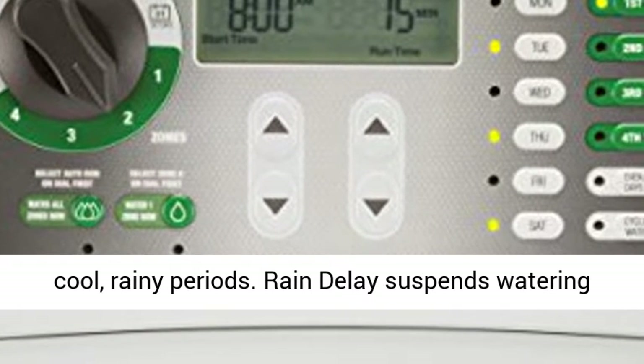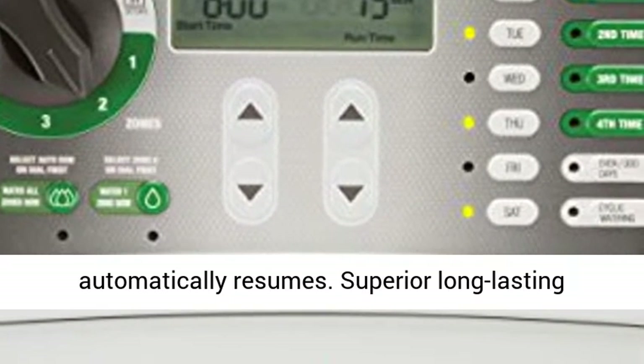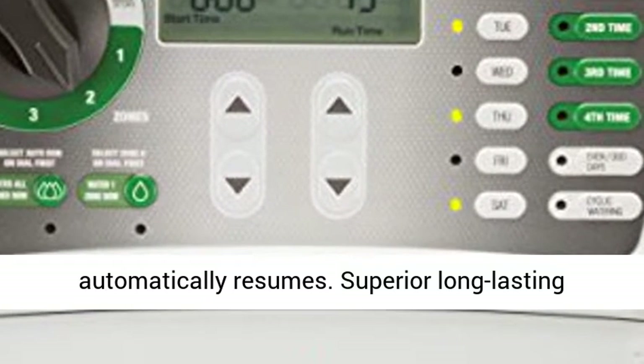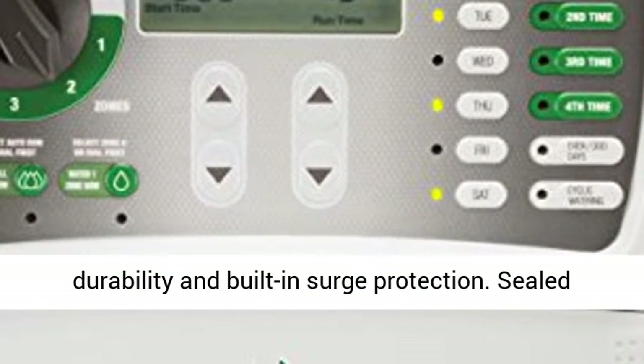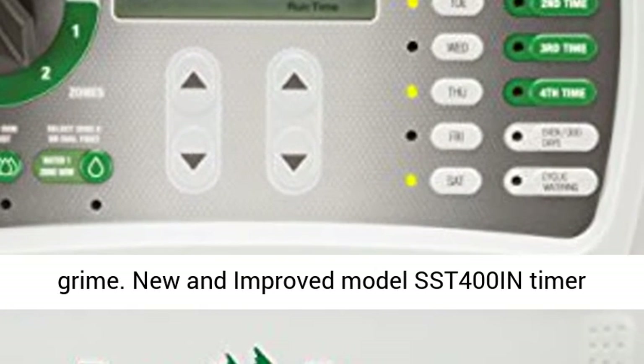Rain delay suspends watering for up to 72 hours. When the delay ends, programming automatically resumes. Superior long-lasting durability and built-in surge protection. Sealed case to protect against moisture, insects, and grime.